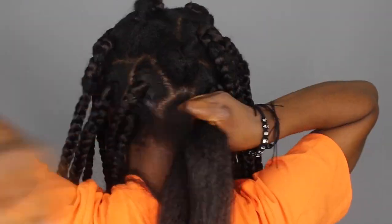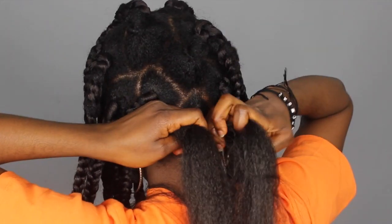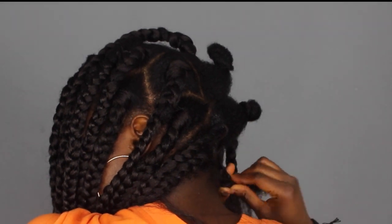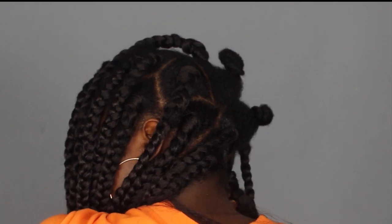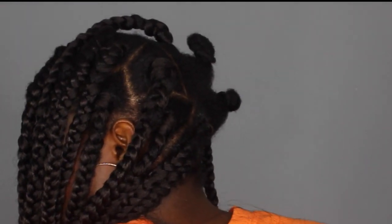You might notice I have a different makeup and outfit compared to when I started this video. That's because I lost my SD card when I was trying to edit the video. I still had some other clips but not the ending, so I had to record another ending video. I made this three days later, which is why I have a different outfit and different makeup on.